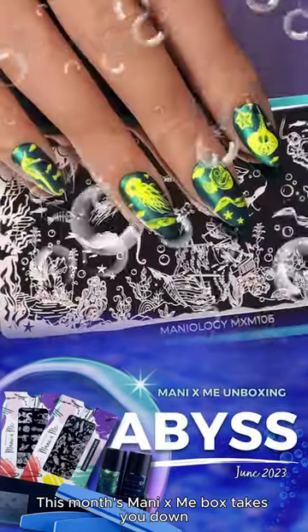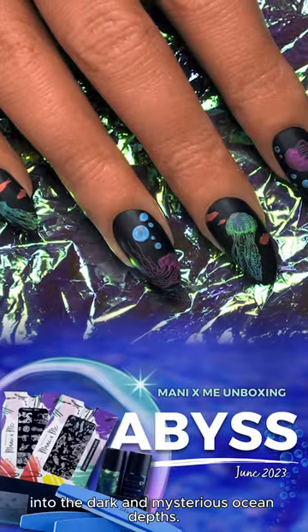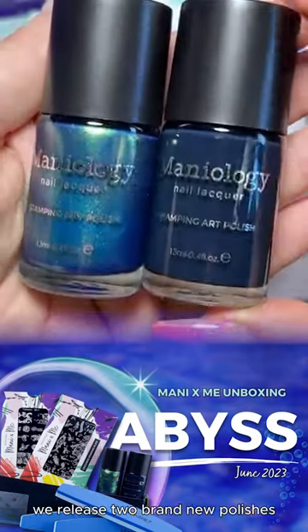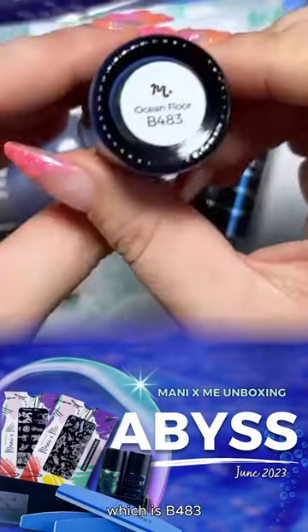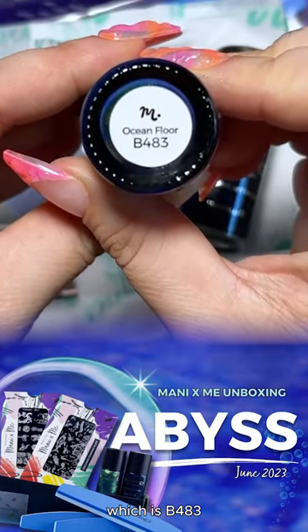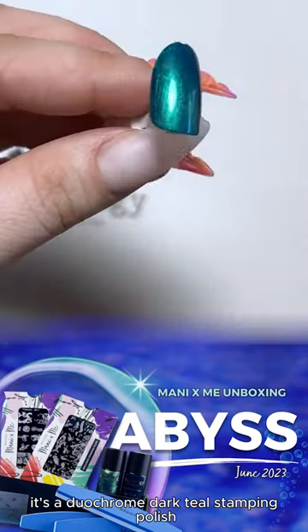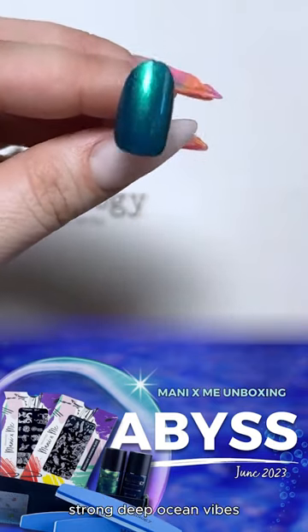This month's Manny by Me box takes you down into the dark and mysterious ocean depths. Every month we release two brand new polishes. Ocean Floor, which is B483, is a duochrome dark teal stamping polish — strong deep ocean vibes.